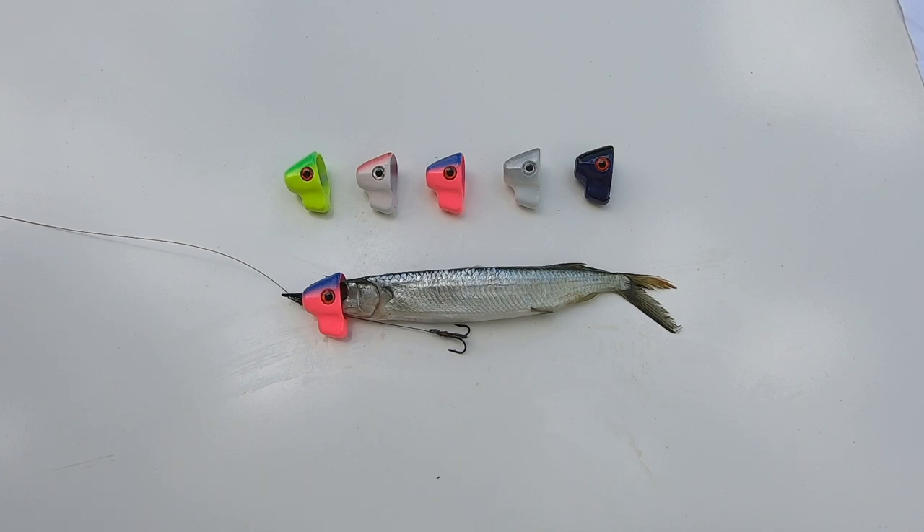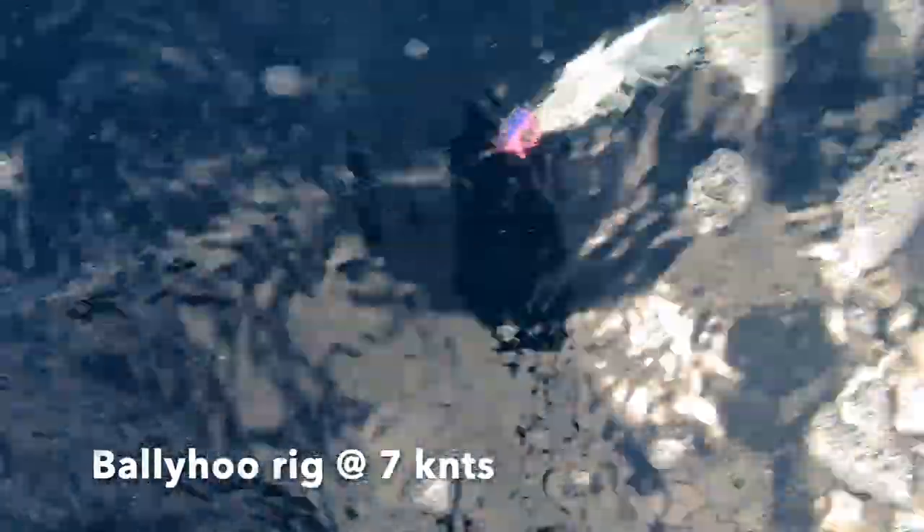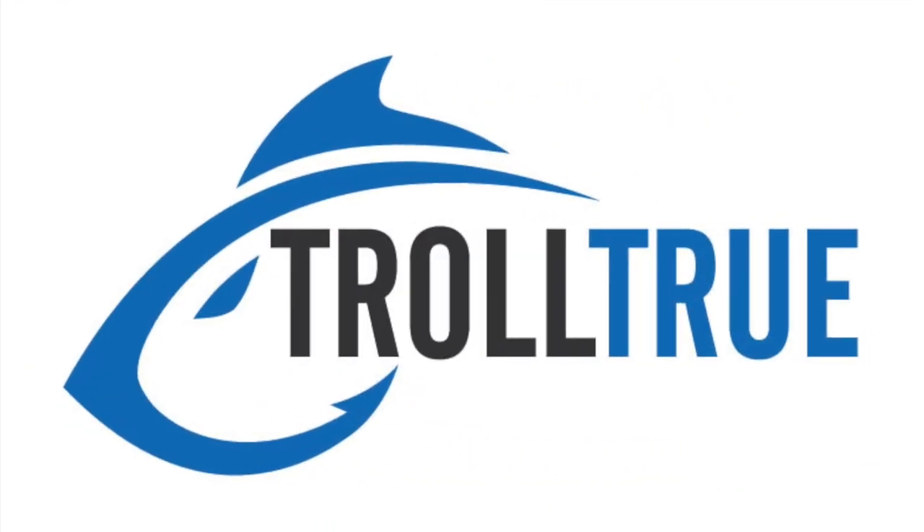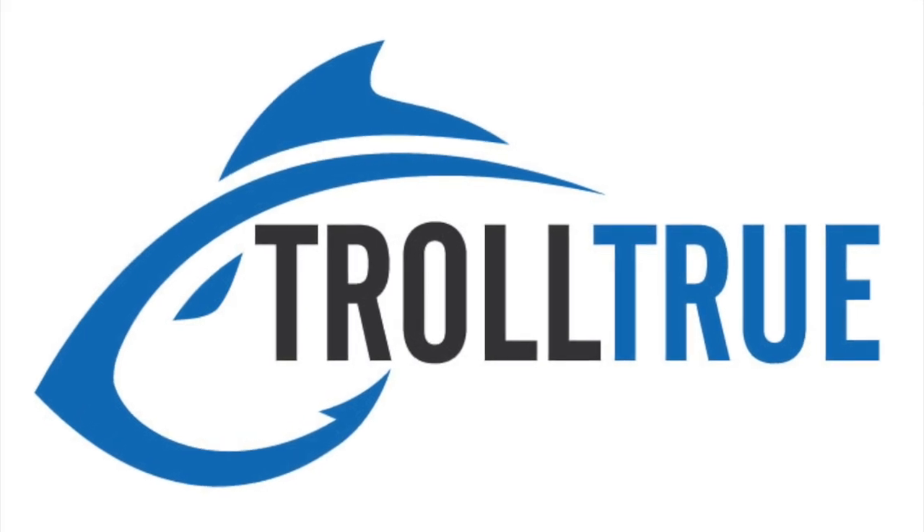And lastly, better baits will catch more fish. I'll see you next time.